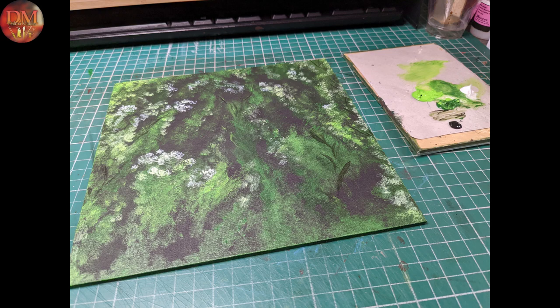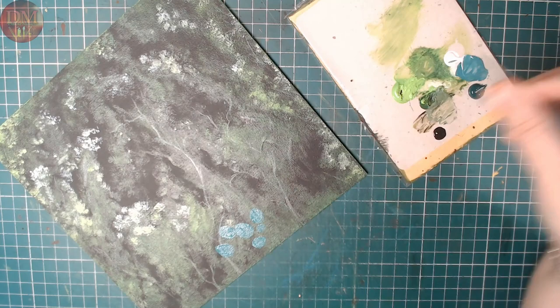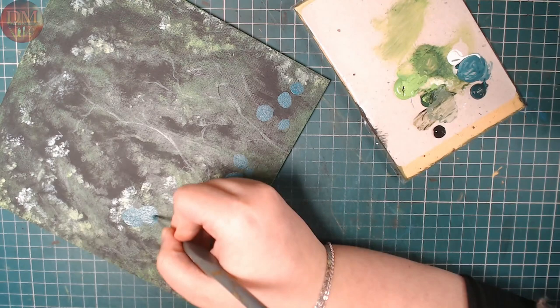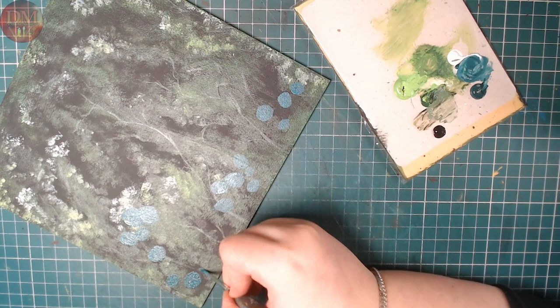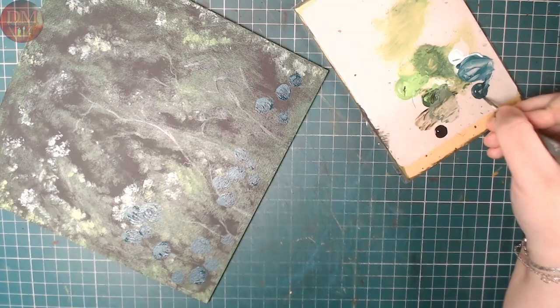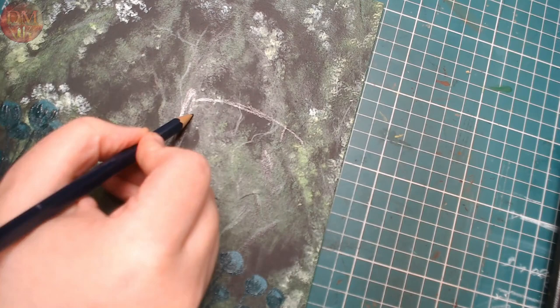I leave this layer to completely dry and I'm going to start to work on the foreground. I want to create these simple unassuming flowers for the butterflies to actually rest on. So I've chosen a more bluish green to stand out in front of the background, and I'm just blocking in the shapes, deciding what's going to go where at this stage. Then I mixed a little bit of black into my paint to get a darker shade.